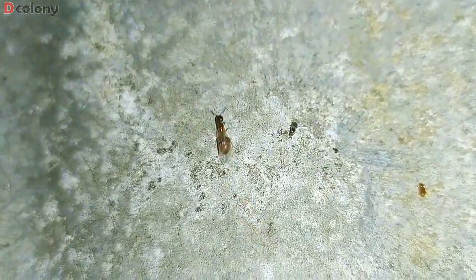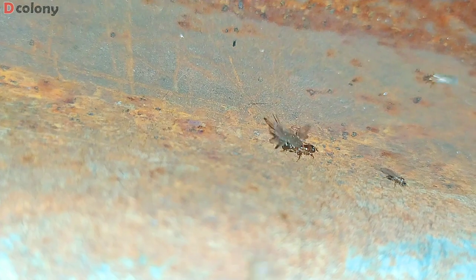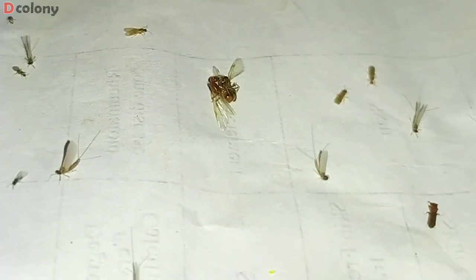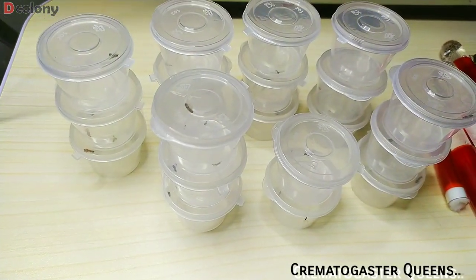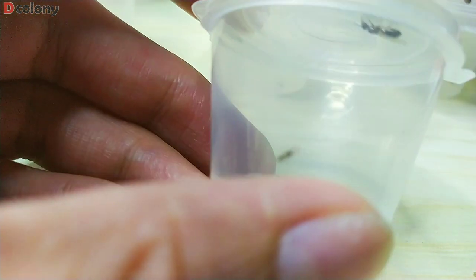And we can actually witness the royals mating under the light. This is a great help to make sure you will catch a mated queen. We got 10 times more containers waiting, buddies, so without further ado, let's check the queen ants we collected.